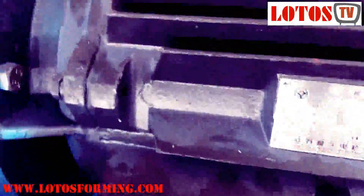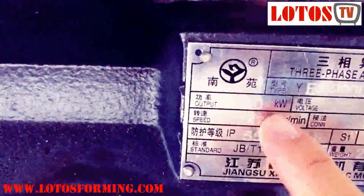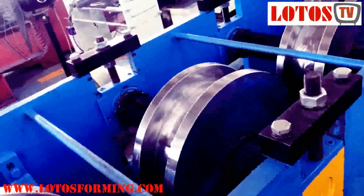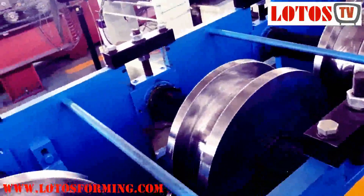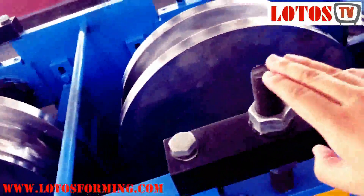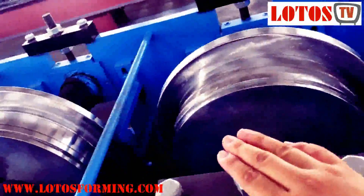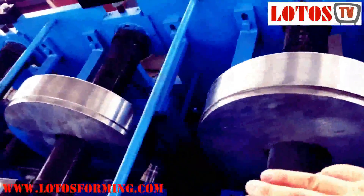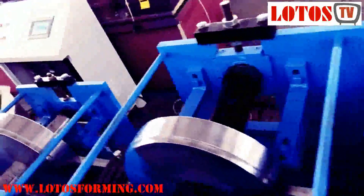Here again we couple one motor. Let's check the motor size — the motor power is still 30 kilowatt. So in this line we couple two motors into one line. Continuing: 25, 26, 27, 28, 29, 30.